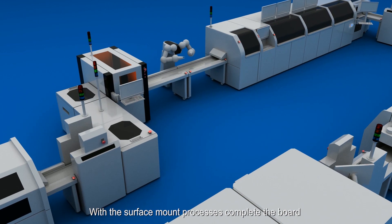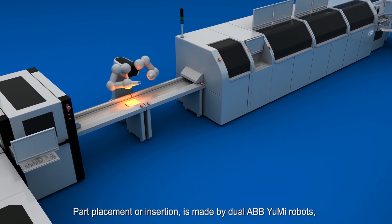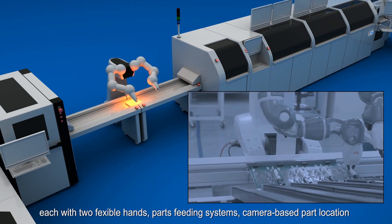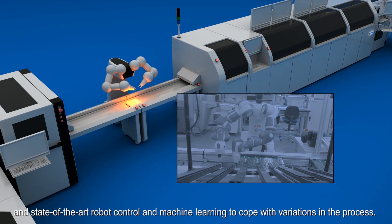With the surface mount process complete, the board now enters the through-hole assembly process. Part placement and insertion is made by dual ABB UMI robots, each with two flexible hands, parts feeding systems, camera-based part location, and state-of-the-art robot control and machine learning to cope with variations in the process.